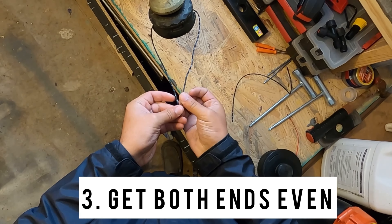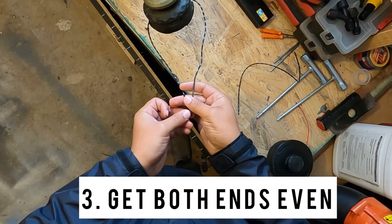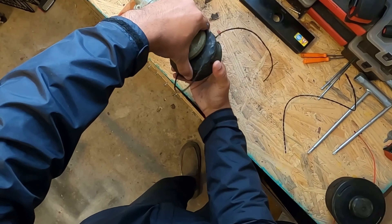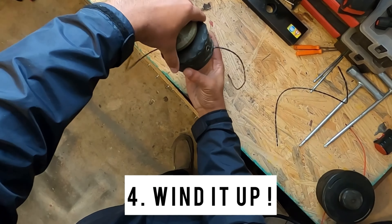You're gonna have about 20 feet of string — this is just for demonstration. Line the string up, and then you're just gonna twist it up, and that's how you do that.